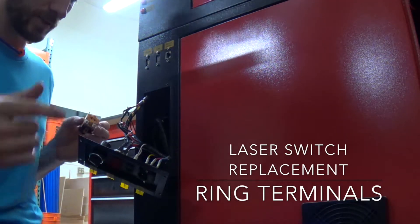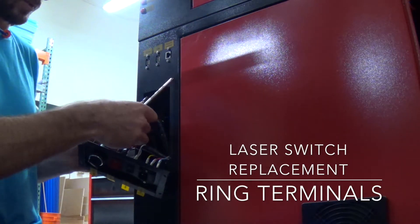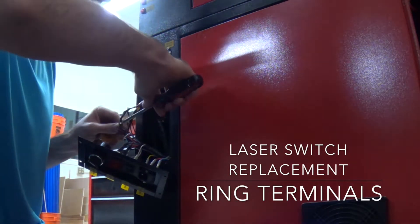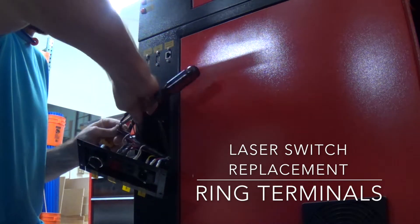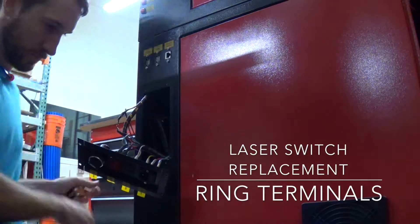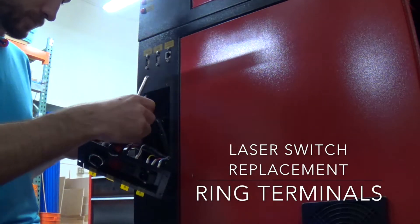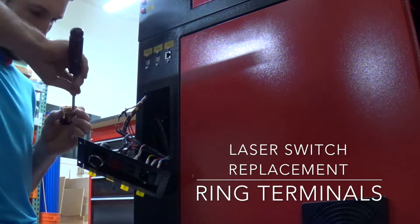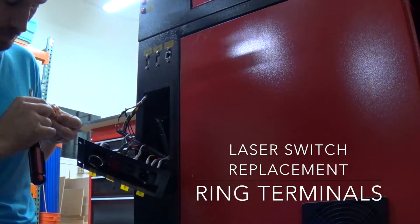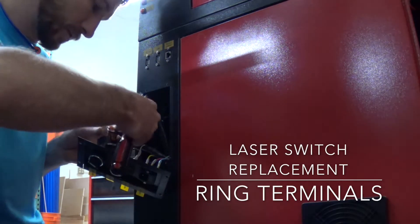So 11 and 12 separate and 23 and 24 separate. I'm going to go ahead and take the screw all the way out through the terminal and screw it all the way back in.